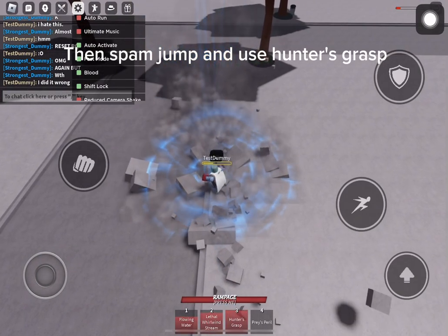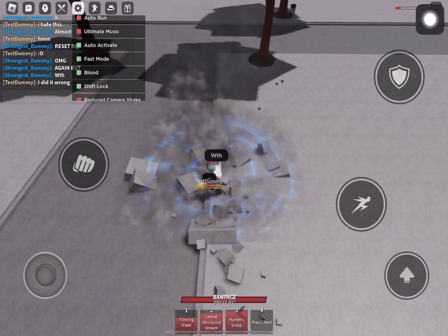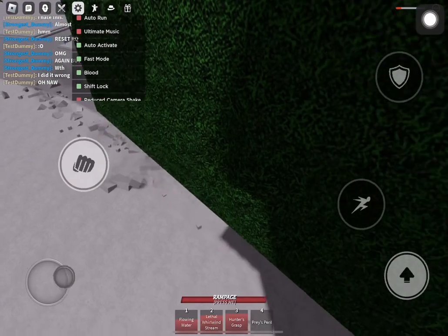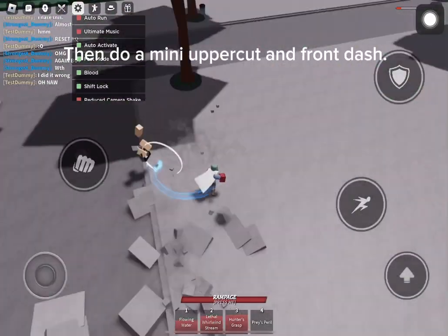Then spin, jump, and use hunter's grasp. Then do the hunter's grasp tech. Then do a mini uppercut and front dash.